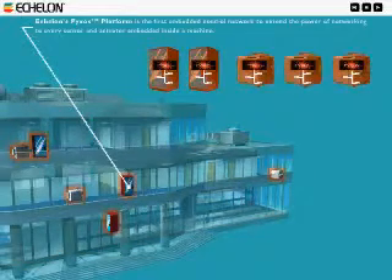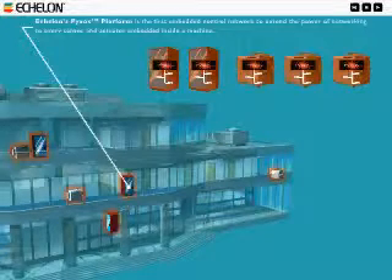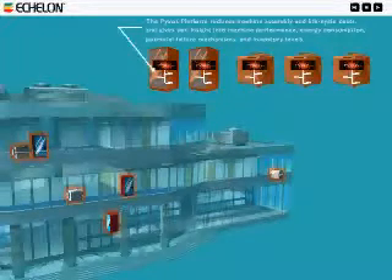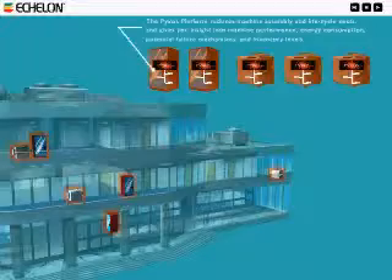Echelon's Pixos platform is the first embedded control network to extend the power of networking to every sensor and actuator embedded inside a machine. The Pixos platform reduces machine assembly and lifecycle costs and gives you insight into machine performance, energy consumption, potential failure mechanisms, and inventory levels.